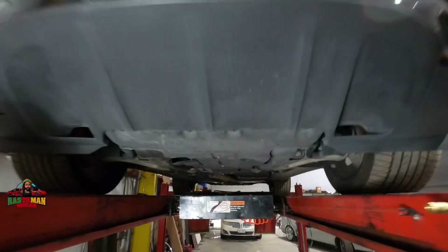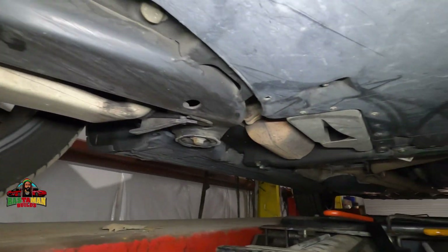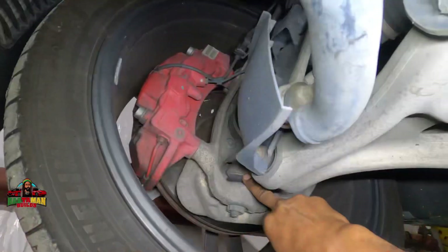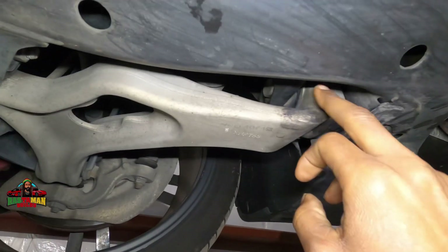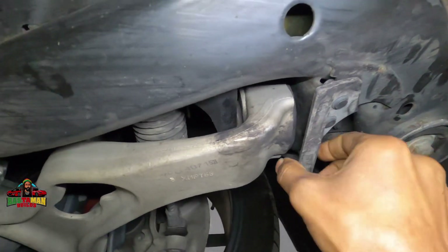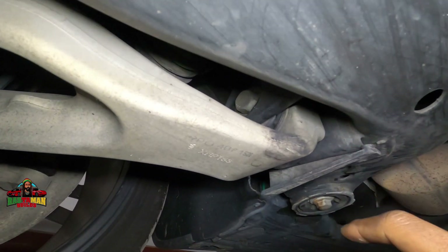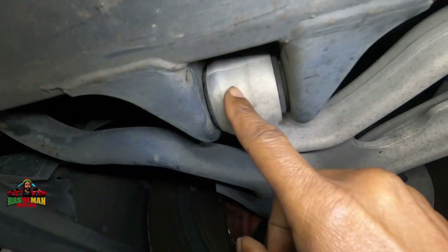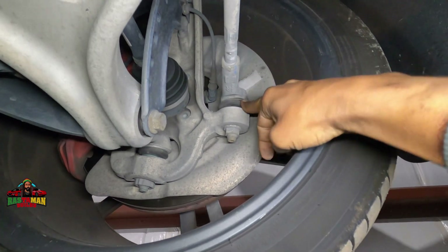Under here there is nothing to see — everything is just plastic. That's the ball joint, this is a lower control arm, and here's a control arm bushing. Looking at it, it's a little bit torn in there, but nothing too crazy. I don't see any movement here either, so that's good.